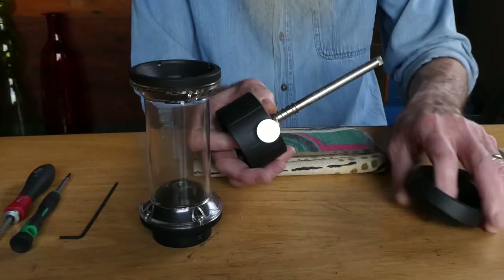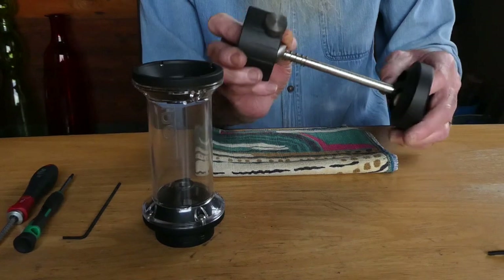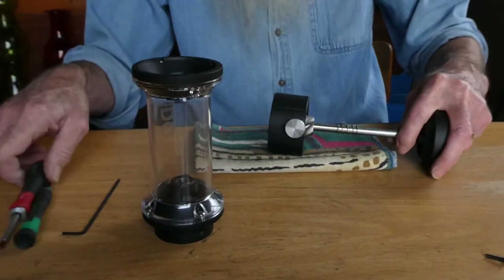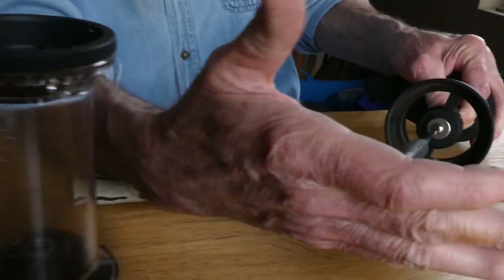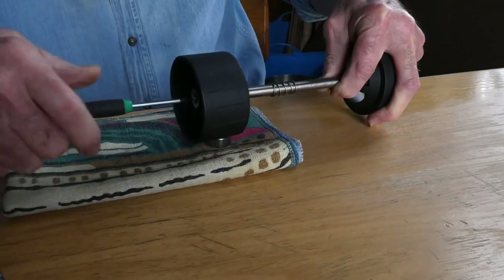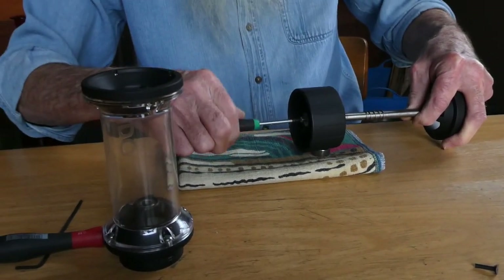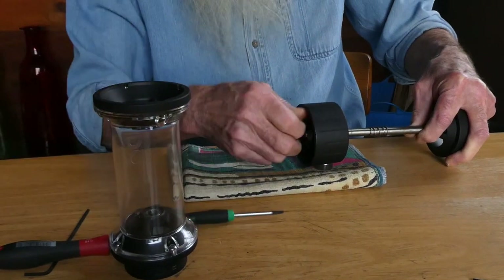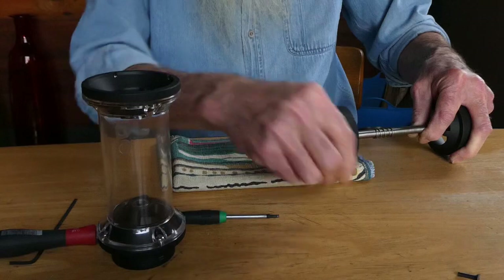The first thing I'll do is take off — I have to put the handle on it to hold it still. I remove this little screw in the bottom. It holds a washer. This is kind of a safety feature — it keeps you from unthreading the burr and dropping the glass jar on the ground. So I'll remove this screw. There's the washer and screw.